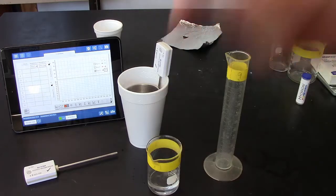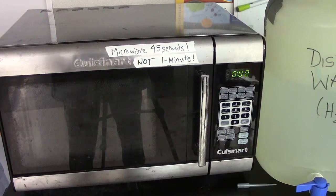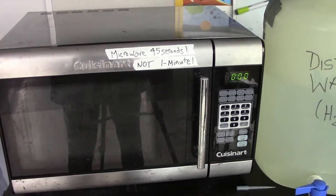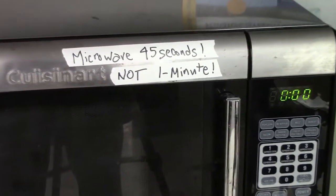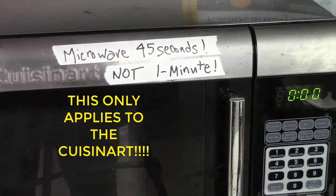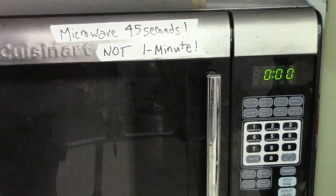Again, you microwave in the glass beaker and then transfer to the metal cup. If you are using this microwave next to the distilled water jug, you can read the label — it says microwave for 45 seconds instead of one minute, only in this microwave. It's more powerful than the others in the room, meaning it delivers more joules per second.